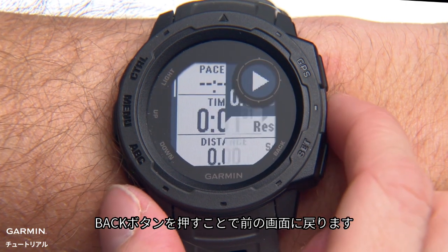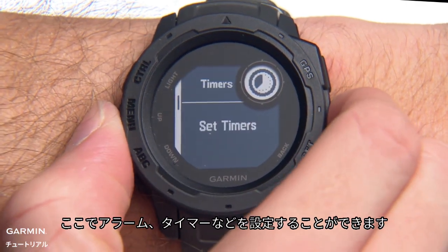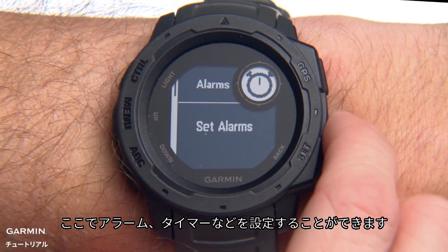Press the Back button to go back, or press and hold it to view the clock menu. From here you can set alarms, timers, and more.